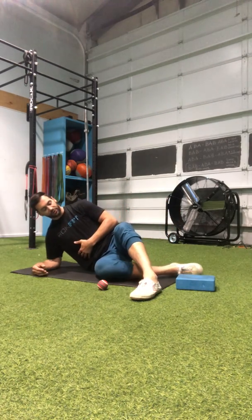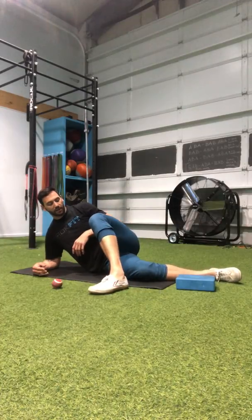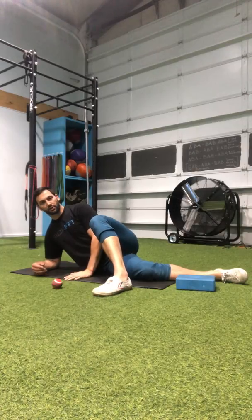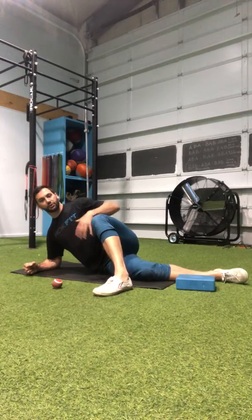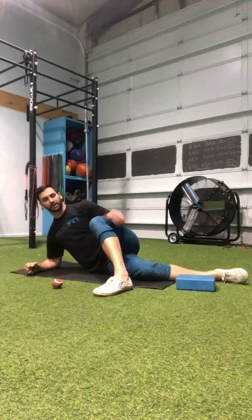Today we're going to look at a sideline adductor liftoff. You can also do this as a hover. I'm going to come down to sideline position and bring my top leg up to create some good pressure through my foot, which will help stabilize as I go through this liftoff. I like to have either one hand on the knee or on the floor, with my fist and elbow pushing strongly into the ground to create radiation in my upper body and isolate the working leg.